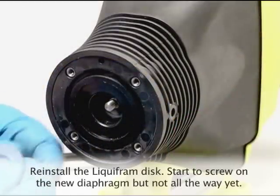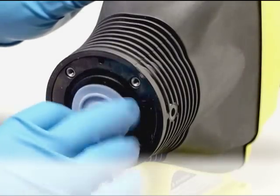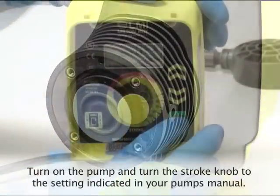Reinstall the liquifram disc. Remove the new diaphragm from the package and make sure not to scratch the surface. Start the screw on the new diaphragm and get it started, but don't screw it all the way on.